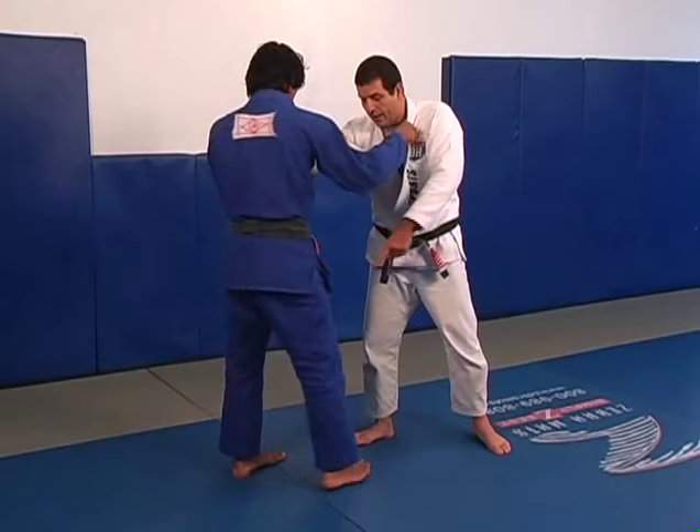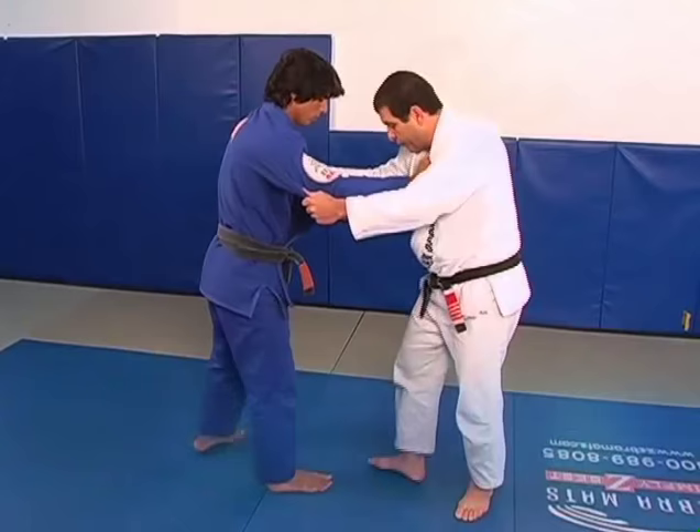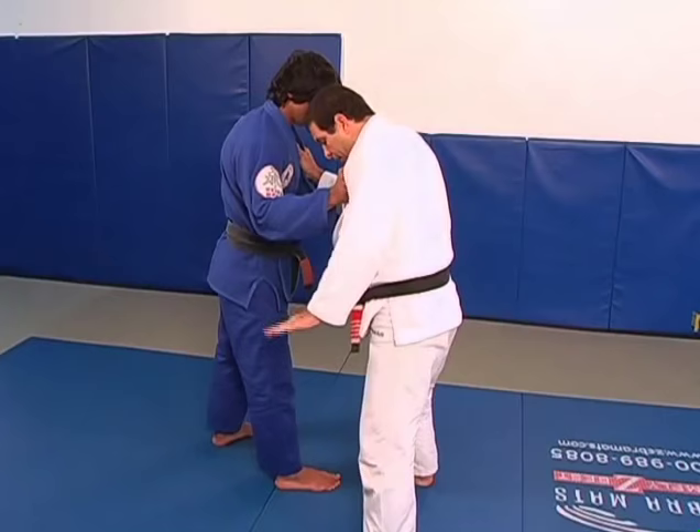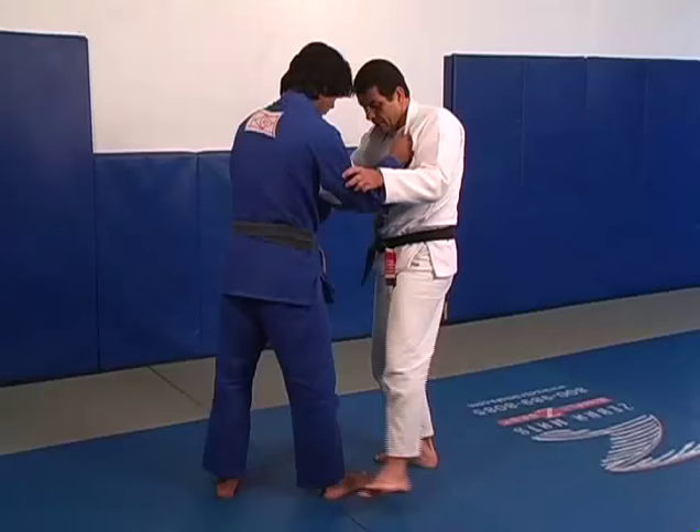If I want to fight on the right grip and leave the right foot way forward, I can also apply the front foot sweep that we call De Ashi Barai — it's another judo throw. When I sweep his foot from outside in, the way the sweep is turning, I use my foot with the sole to trap his foot here and not on the side.